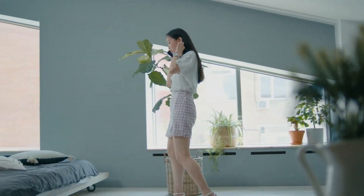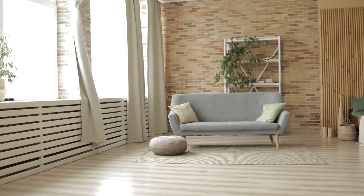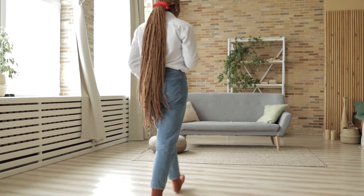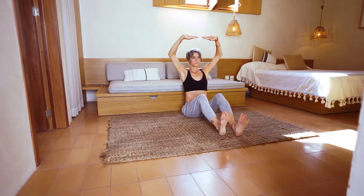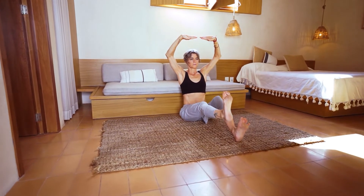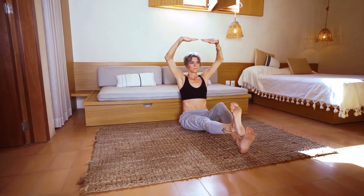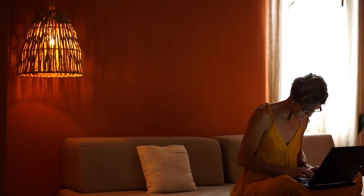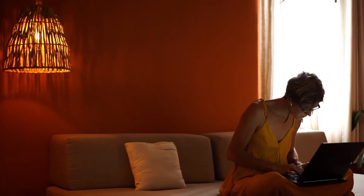Futons are a practical and smart solution you can use when you randomly have guests over, known for their versatility. They offer a range of functions you can make the most of, considering you get a bed in a sofa all in one compact unit. Installing one in your home adds both comfort and convenience because you get to prepare a makeshift bed for your guests without allotting an entire room for it, saving space as a result.